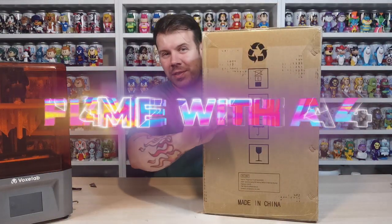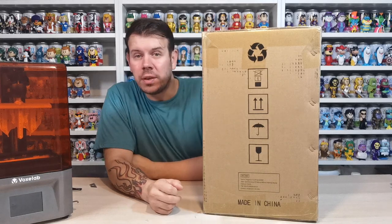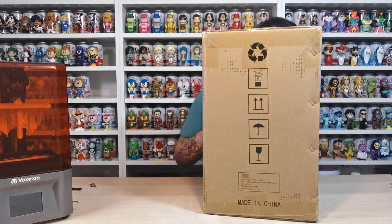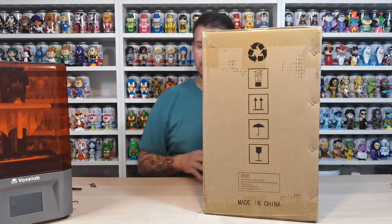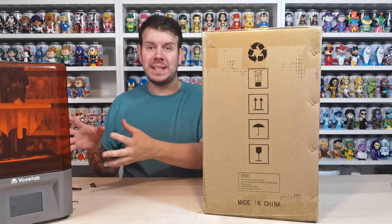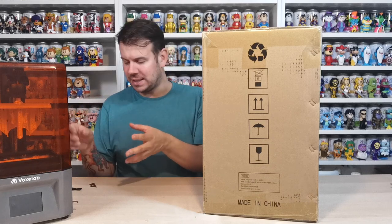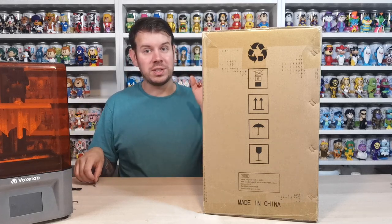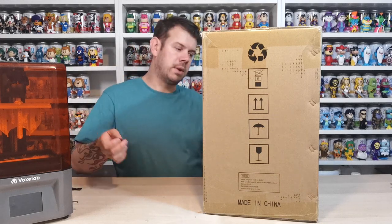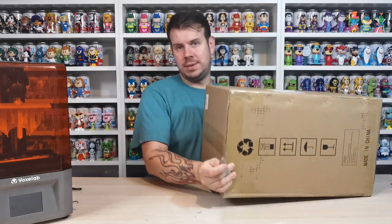What's up guys, welcome to my channel Flame River 4. In this video we're going to be using the Wash and Cure from Anycubic. We got sponsored the Voxelab resin printer and we've just finished our first print, which is absolutely amazing. We used the money we saved to buy the Wash and Cure system, so this is going to be so much easier for us to use.